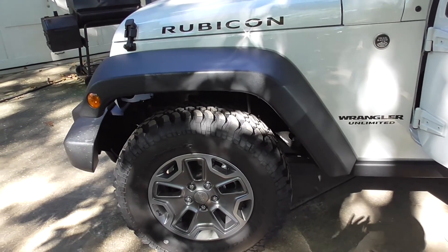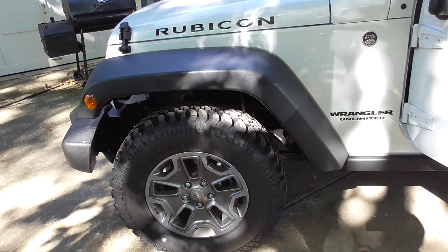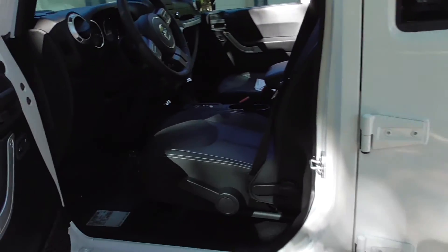The Sahara comes with a little bit nicer interior and whatnot, but as far as a Jeep — which you buy a Jeep for, to go off road — this is as good as it gets.